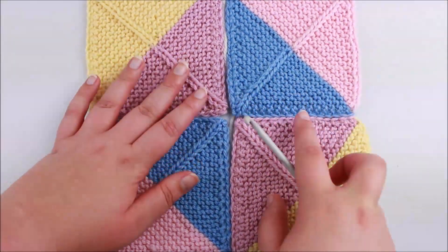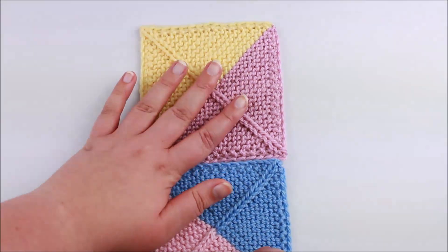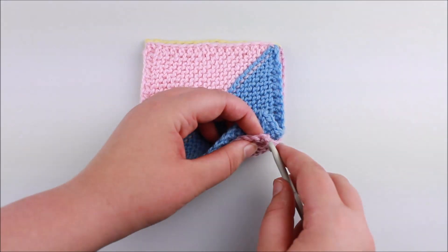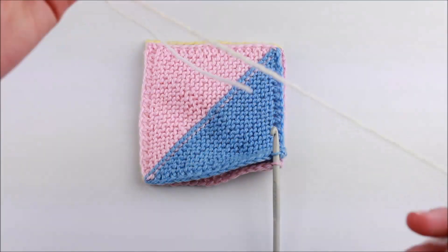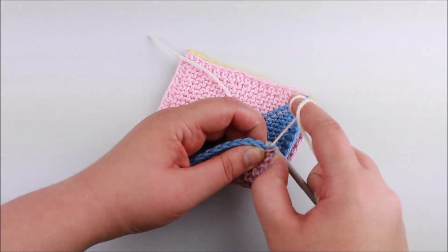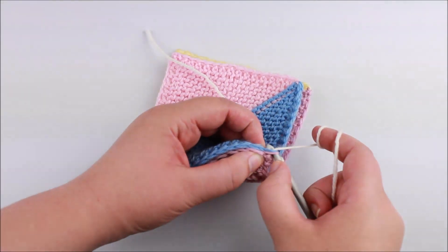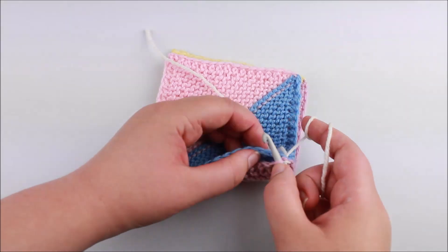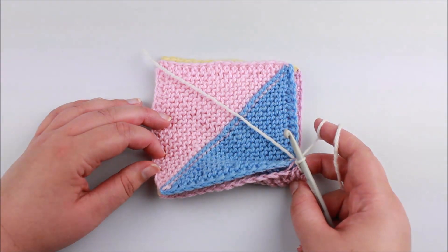Now we're going to join the next two blocks, making sure my patterning is lining up how I wanted it. Exact same thing as before: flip them so right sides are facing together, take the crochet hook and insert it into the first stitch at the corner, then into the edge stitch of the second block, grab the yarn, wrap it around, draw through both edge stitches, then through the next two edge stitches one on either side, wrap the yarn, draw through the edge stitches, and draw the first loop through the second. Repeat until those two squares are joined.